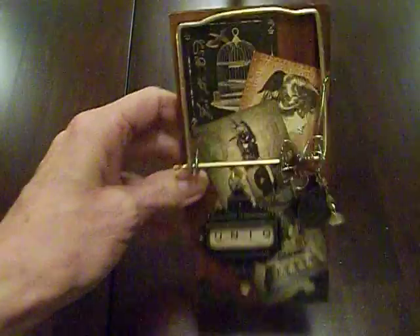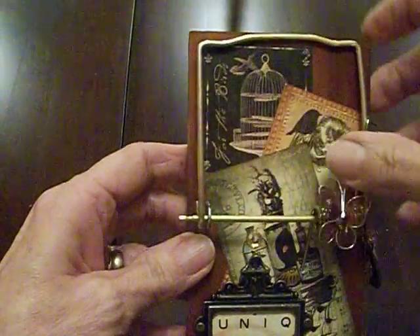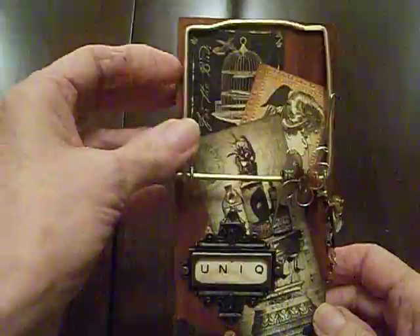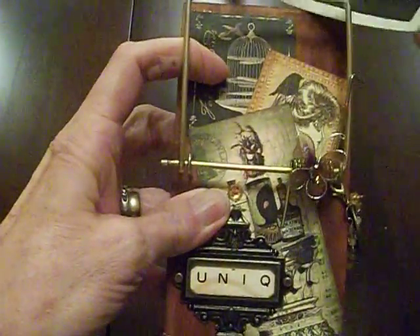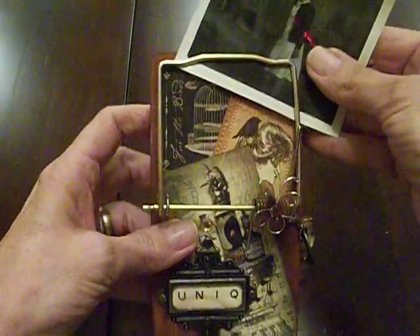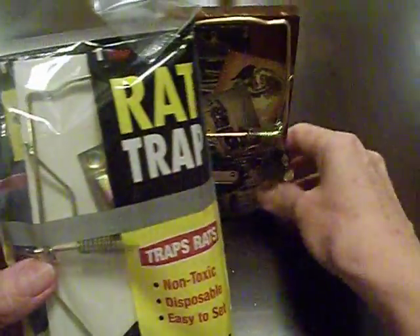Here's a unique project to show off some photographs that you may have. Instead of the usual photograph stand, I've actually taken a rat trap and converted it into a holder for any pictures. You can attach the pictures to the top. What I started out with is I got a rat trap from the dollar store.